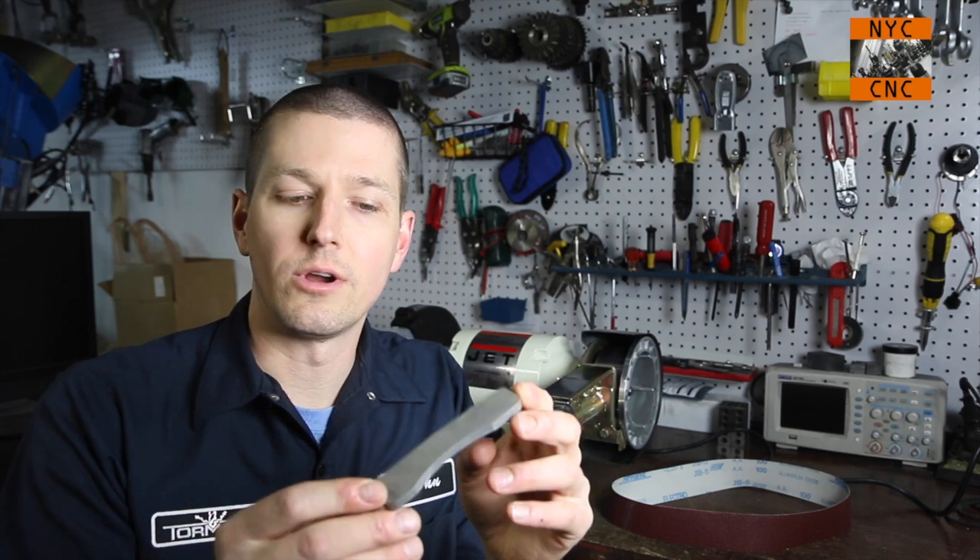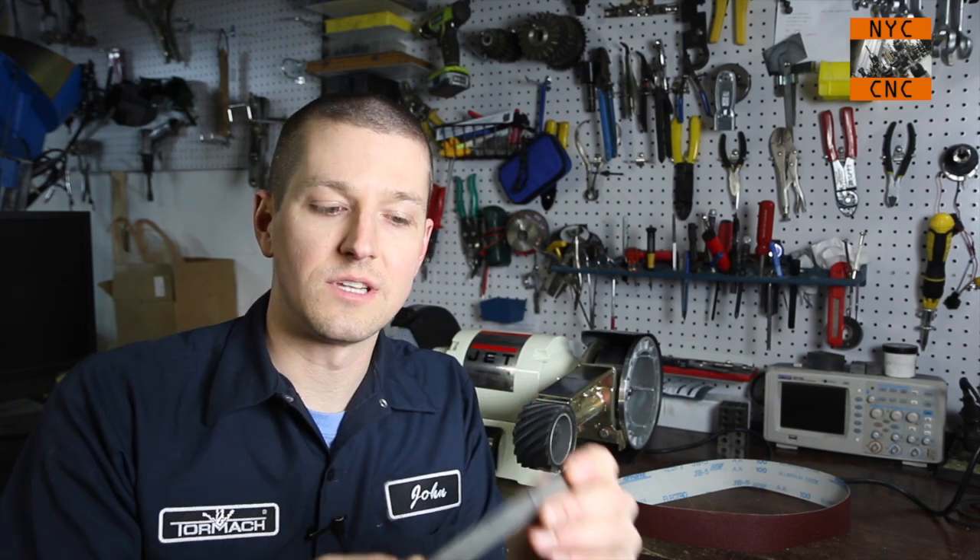Hi folks, welcome to another episode of NYC CNC. I just posted a video where we plasma cut this steel bracket and then used muriatic acid to remove the hot rolled scale.